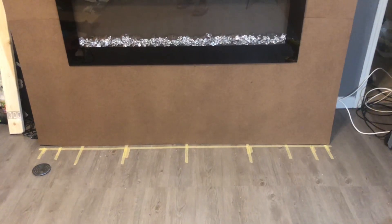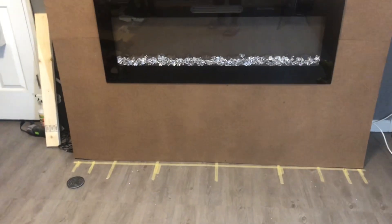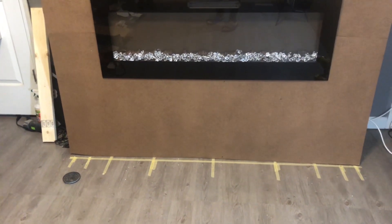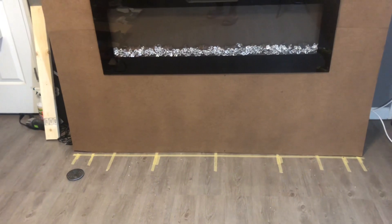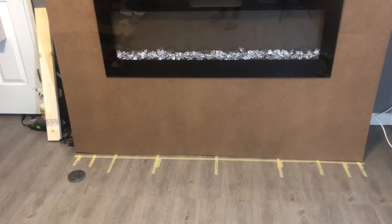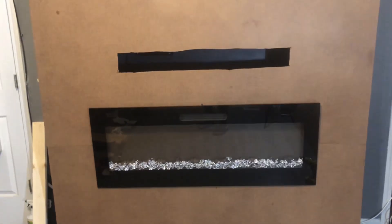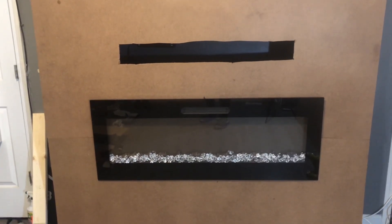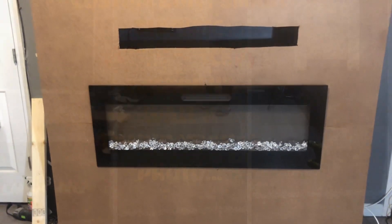Hello lovies and welcome back to Ladija's Creations, and welcome back to part five of my custom built smart electric fireplace surround wall. As you can see, I'm doing a dry fit of my brown hardwood board. I have partially cut out the area where the soundbar cable and the smart surge protector will be housed — that area will be 38 inches wide by six inches long.